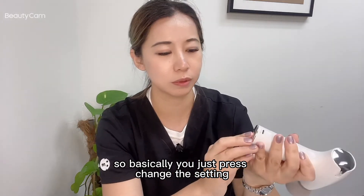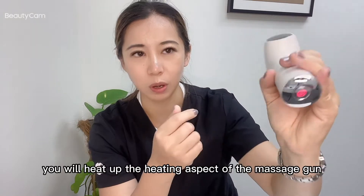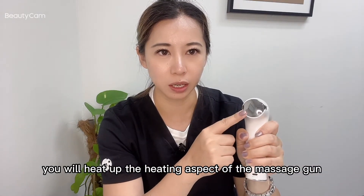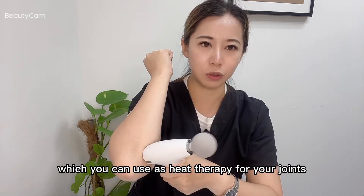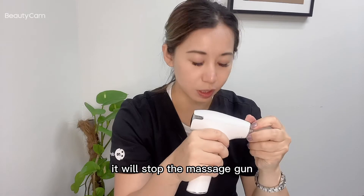It does have a heating element. You just press to change the setting, then press again. When it's red, it will activate the heating aspect of the massage gun, which you can use for heat therapy on your joints. Keep pressing the button and it will stop the massage gun.